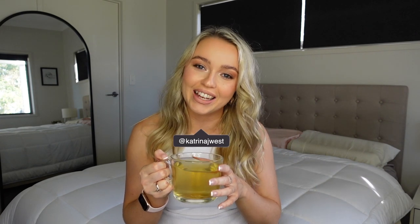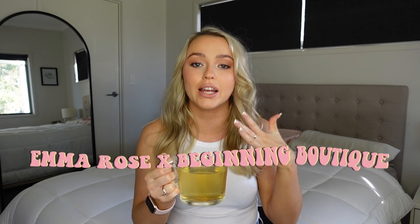Hi guys, welcome back to my channel. Thank you so much for tuning back in, or if you're new and just stumbling across this video, hello, my name is Katrina. Thank you so much for joining. Today we are going to be delving into the new Emma Rose Cross Beginning Boutique Collection.